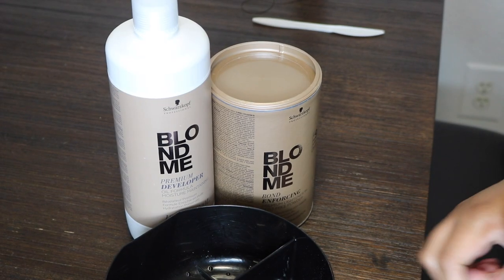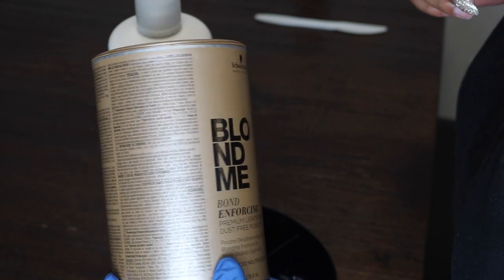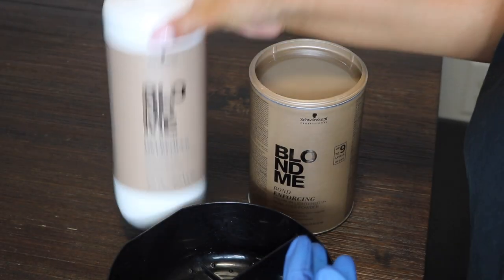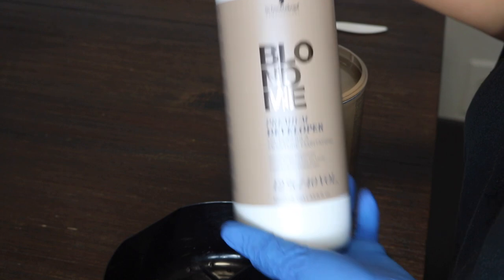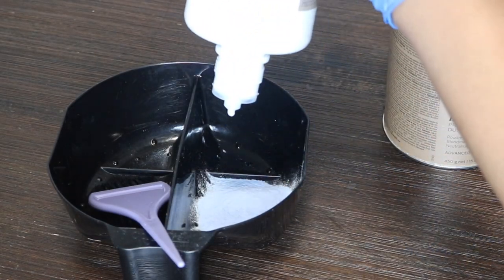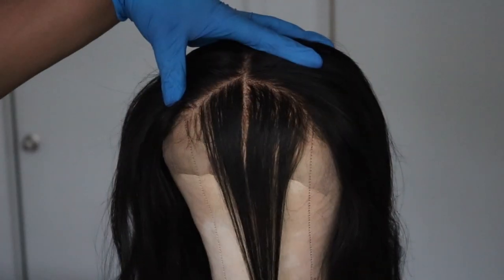I'm using Blimey bleach. I tried it out because of La Raja Andrea — she recommended it. I absolutely love it. It lifts up to nine levels and it is blue, which helps cancel out brassiness. It is more on the pricier side, but it's a really good bleach. The developer has more of a lotion consistency. I'll leave a link below to where you can purchase it.